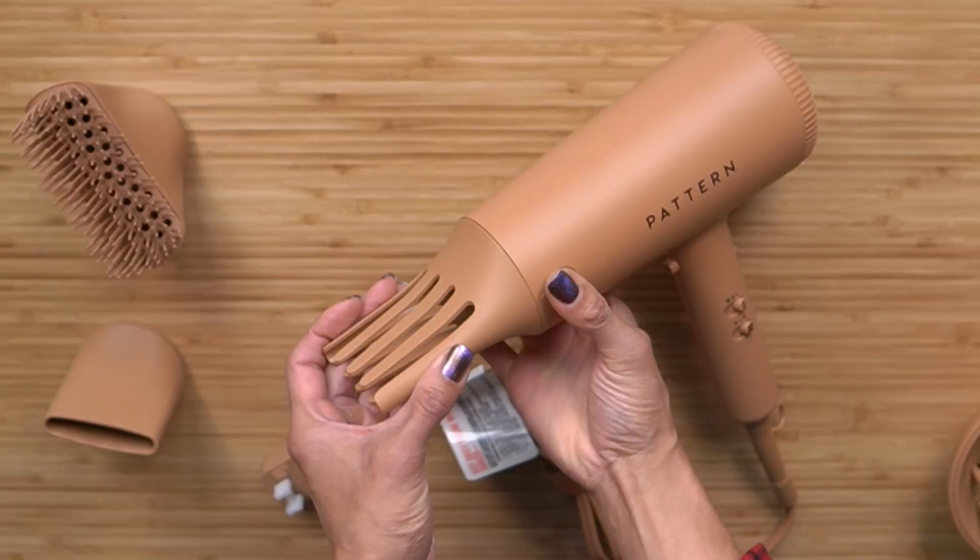I have to talk about the color palette they chose for the dryer and attachments. This light clay shade is earthy and welcoming, especially if you're treading back into heat styling. I think the packaging and the message help to slowly invite heat back into your life if you're not quite sure about it. Because heat is required if you want to experiment more and play with different style techniques, like the dry twist out I wanted to do here.